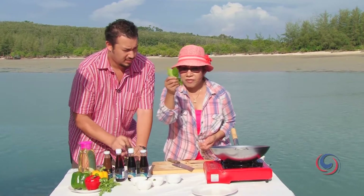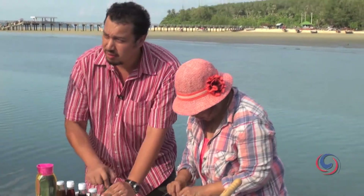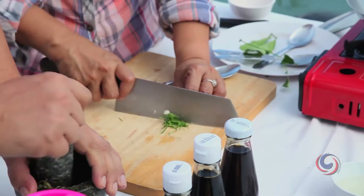Why are you taking the stem out, mom? Because it's too hard to eat, so you need to take it out. I'm going to finely slice the kaffir lime leaves.